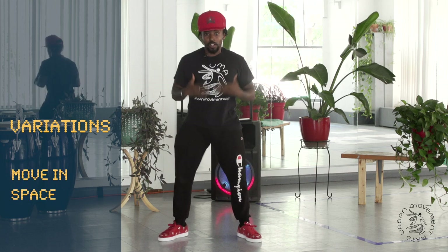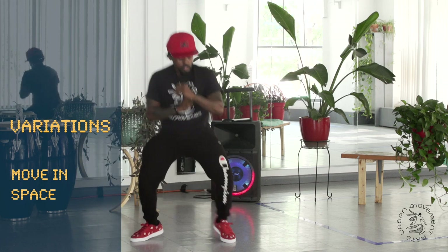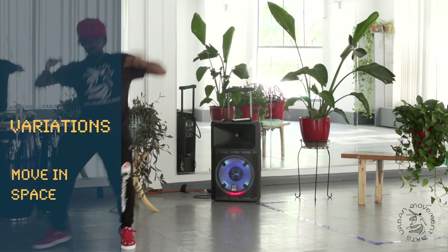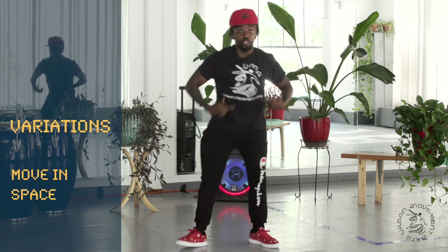If you want to play around with actual movement, you can. Still stay in that pocket, stay in that groove. Once you get comfortable, you can let go, you can let loose. You can party a little bit, but you still want to keep that jack.